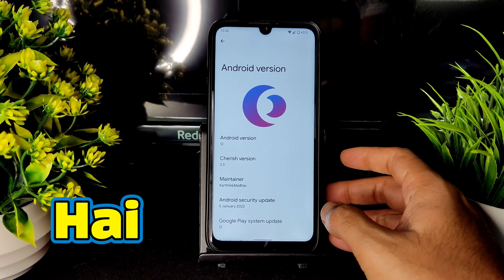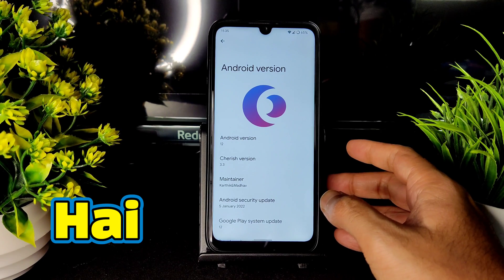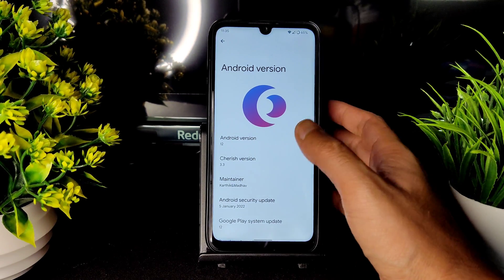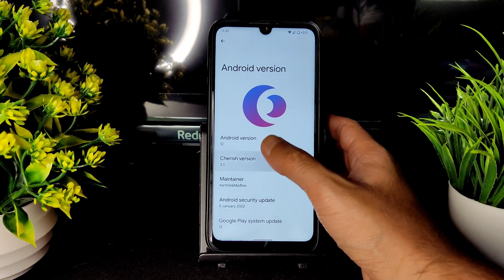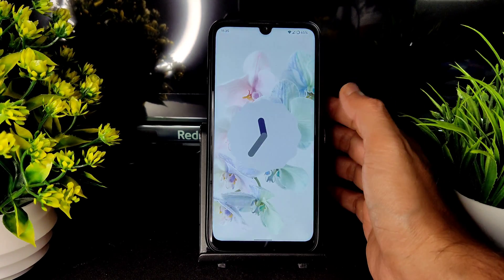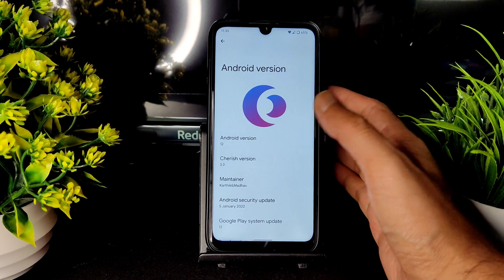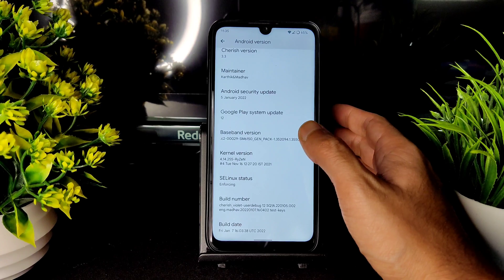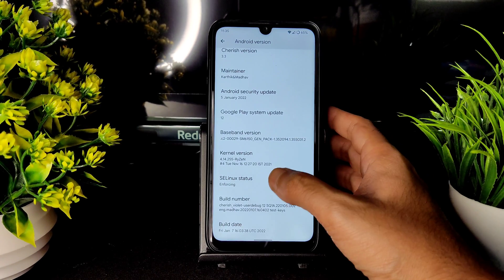Welcome back. This is Sampath, you're watching SampathSAFX YouTube channel. This is the Redmi Note with Android 12 — the official Cherish OS version 3.3, Android version 12, with the latest build coming with the January 5th 2022 security patch.